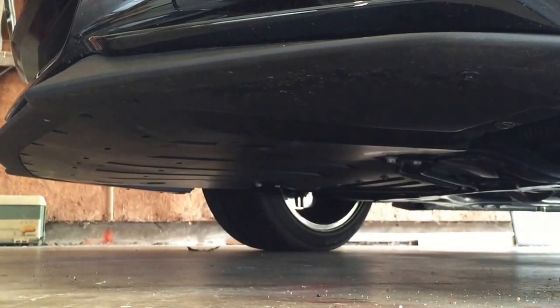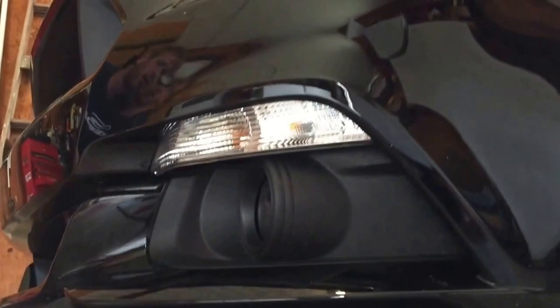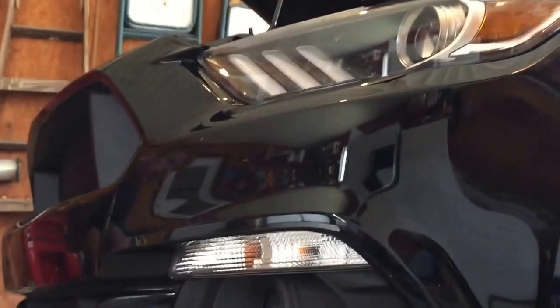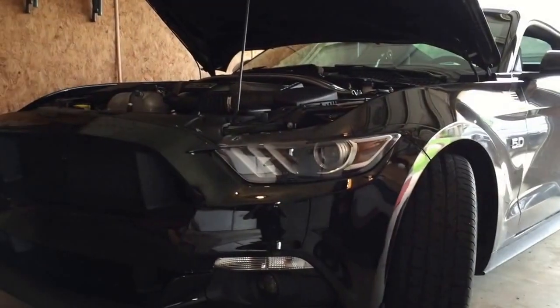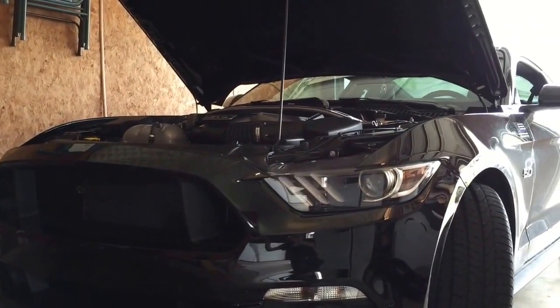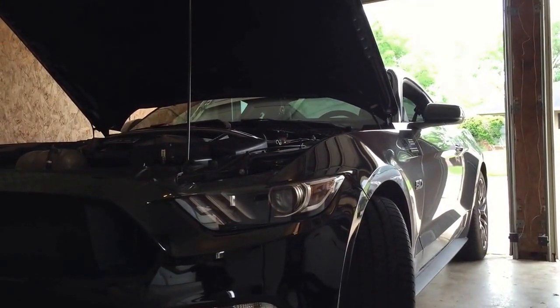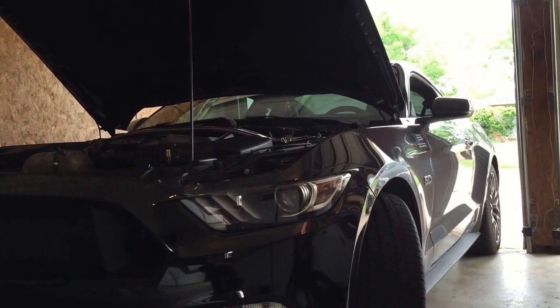Double check everything and make sure you don't have any extra parts laying around. I recommend checking the lights to make sure they work — if you installed the harness correctly they should. Once that's done, your grill install as well as removal and reinstall of the bumper is finished. If you have any questions feel free to comment below, don't forget to like and subscribe, follow me on Instagram, and I hope y'all enjoy — here are some shots of the grill.